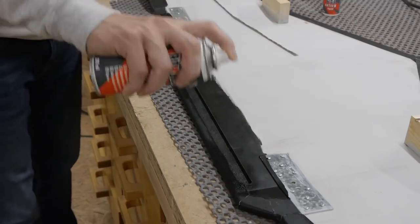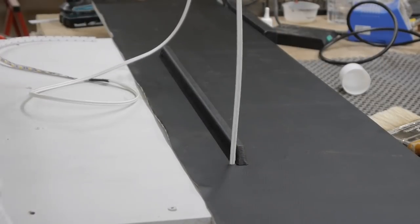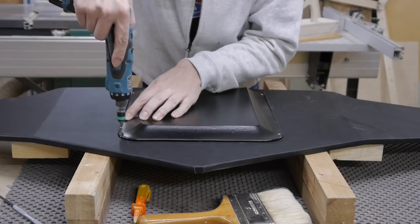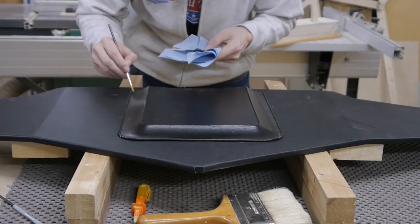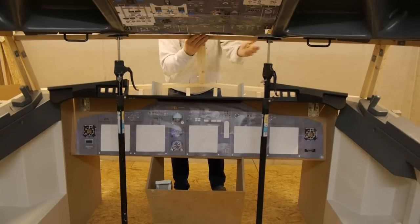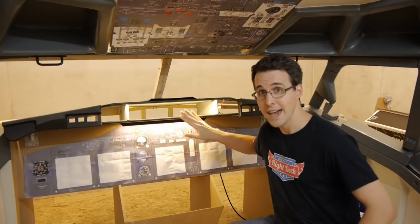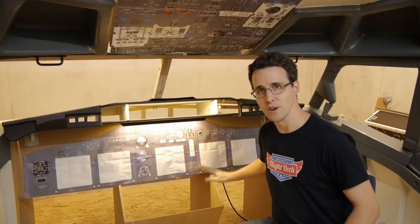You have to adjust the output voltage to match the voltage of your LED stripe — in my case, 12V. And here it is, everything in its final place. And the best of all, we have already backlighting. It's not dimmable yet — I think I will come to that when I get to the electronics of the lower panels of the MIP.